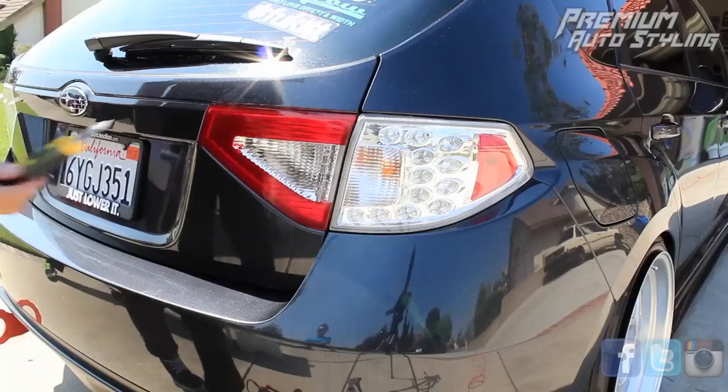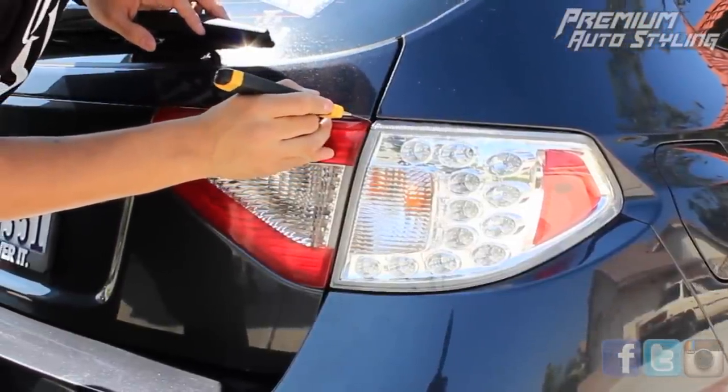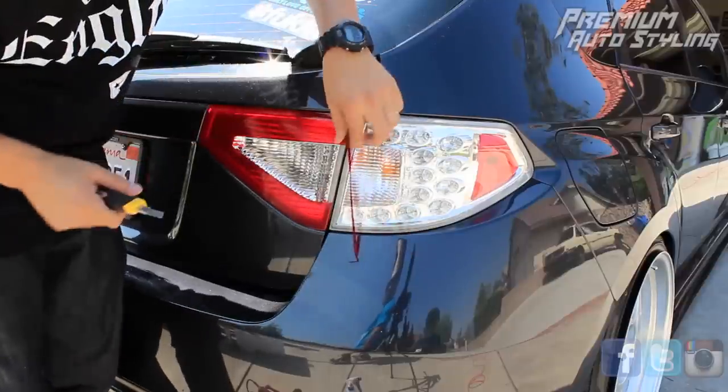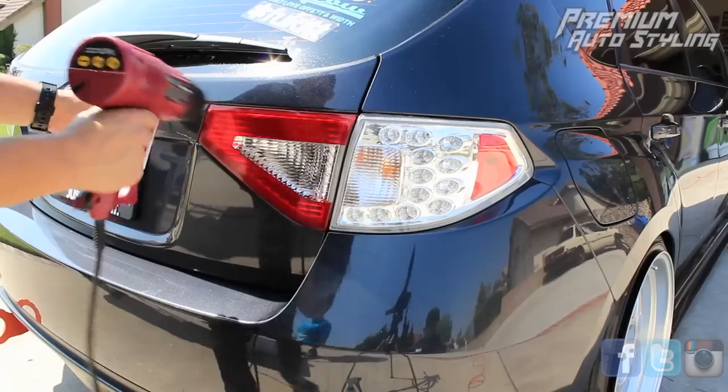From here, you're going to use a razor blade and cut the excess vinyl on top of the taillight. All you have to do is run the razor blade along the taillight while cutting the vinyl. Once you finish cutting the vinyl, use the heat gun one more time and make sure all the edges sit nice and flush.